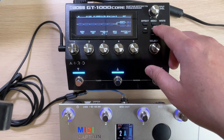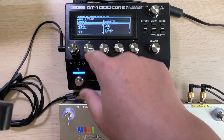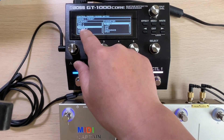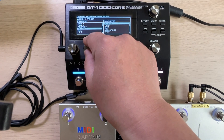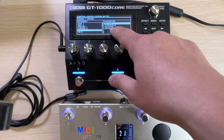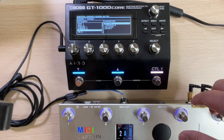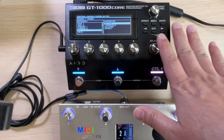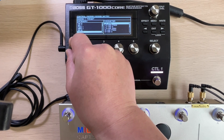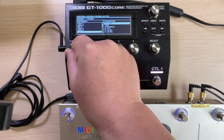You may be wondering what else can be controlled by CC commands. Let's go back to the setup again. Here we can see a huge bunch of parameters that can be controlled — not only for module on/off. There are also many parameters that need CC continuous control. That means if we have an expression pedal connected to the MIDI Captain, we can select the source as the CC number of the expression channel to this target. The CC control system of the GT Core is very powerful.